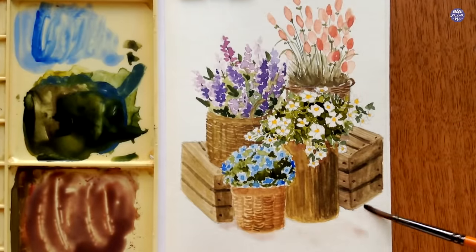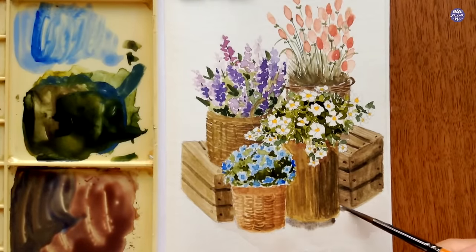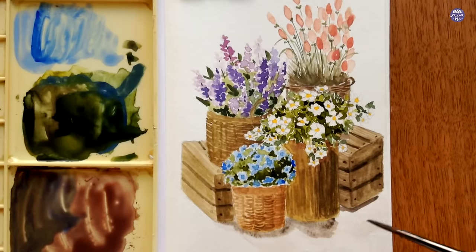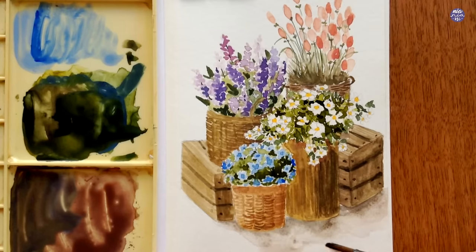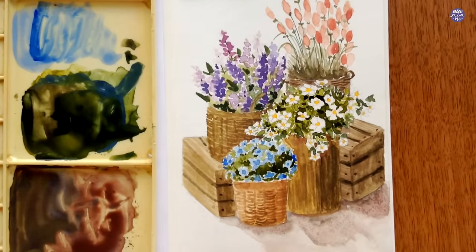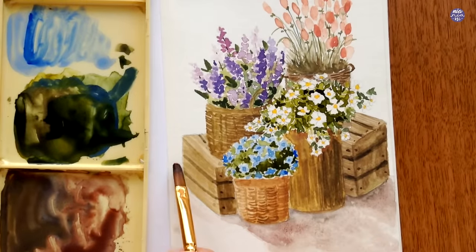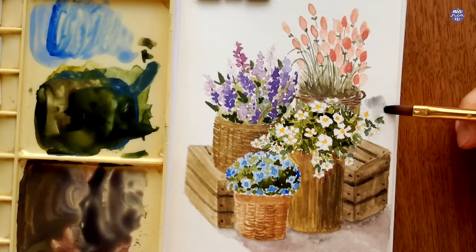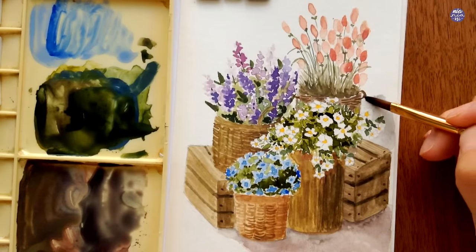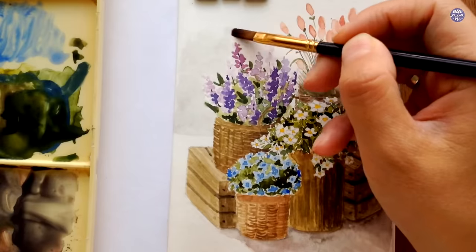The next thing I want to work on is a bit of cast shadow. I use Quin Red with Ultramarine Fineness mixed into the browns on my palette, first wetting the surface then adding this color near the crates and baskets. I add more Burnt Umber and blue to the mix since it was a bit too vibrant, then use a clean damp brush to move the paint further out. I add the paint bit by bit while the surface is still damp so the cast shadow doesn't overpower the composition. I then use the same color in very thin consistency to paint the rest of the floor as a subtle background. On the right I use a mix of Indigo and Burnt Umber in light consistency to create a gray, blending towards the top of the paper.